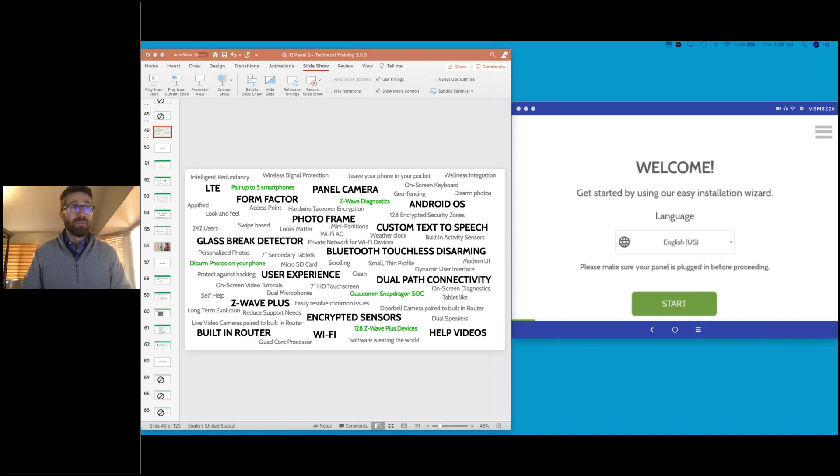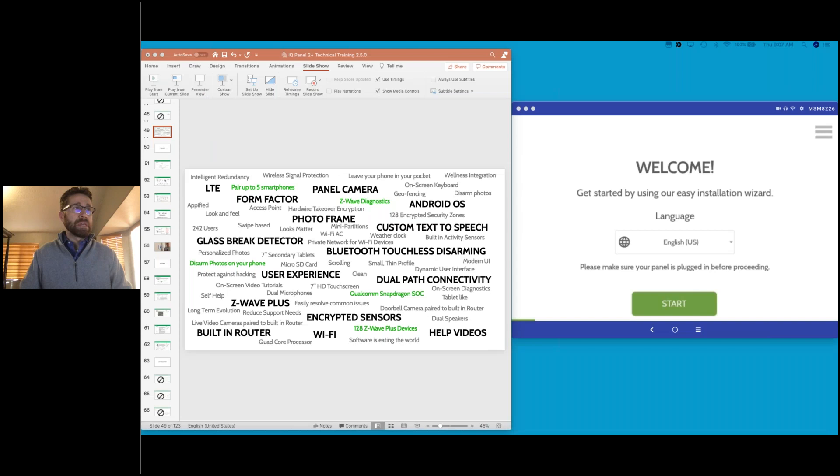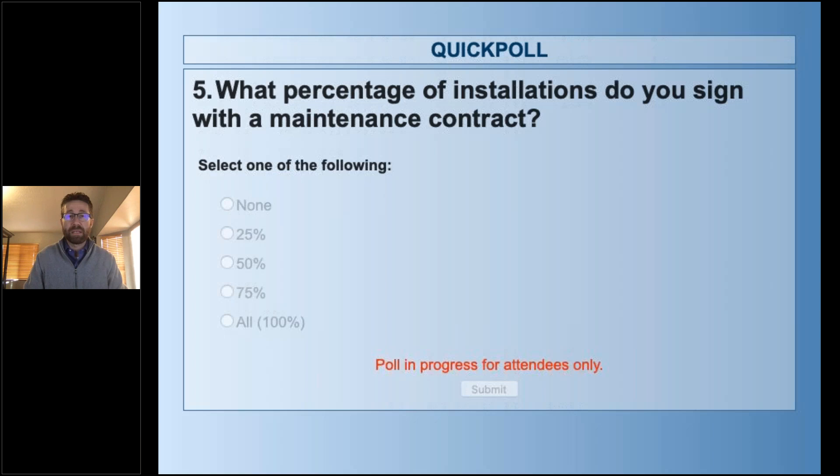Another poll: which home automation devices do you currently install? Are you doing lights, locks, thermostats — maybe Z-wave or Wi-Fi type — doorbell cameras, indoor/outdoor cameras? Choose all that apply. There's a big market for doorbell cameras here in the US and I imagine the same is true in the United Kingdom. Cameras have become a very hot thing in the past few years, and there are great features on the IQ Panel that make using cameras as an end user even better.